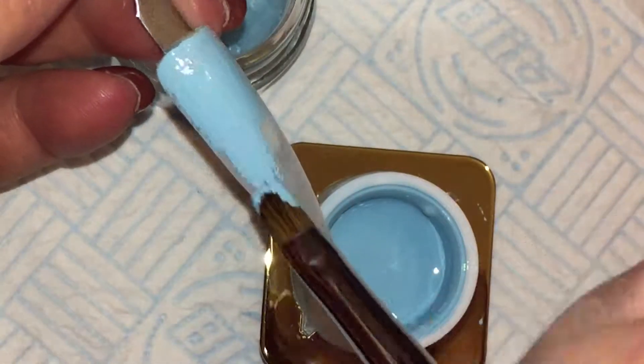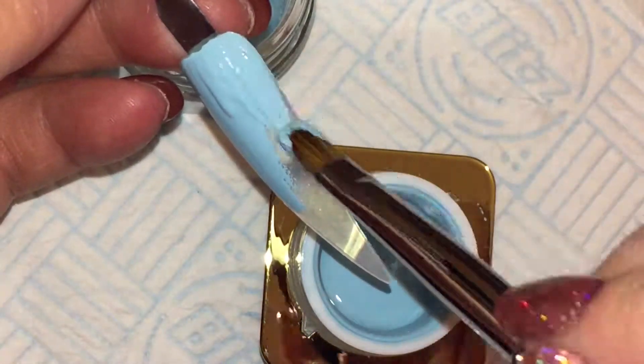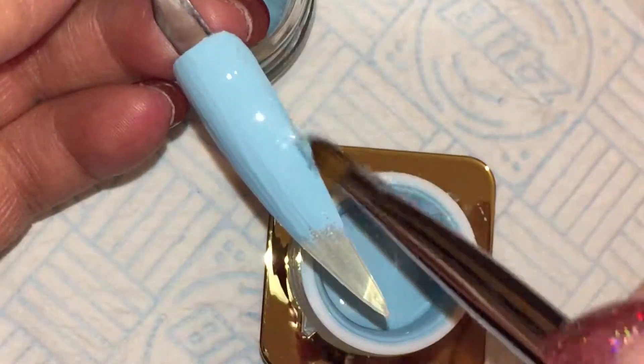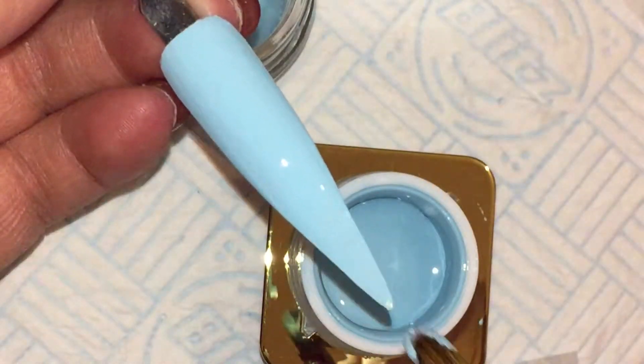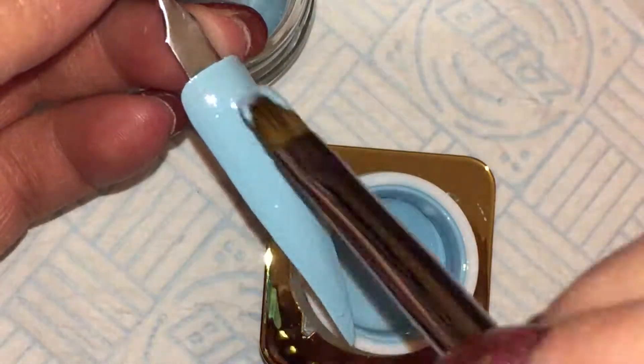You will have to forgive any stray hairs — I am working this brush in. If you would like to see a video on how you repair a gel brush, keep your eye out because that will go up on the channel soon.